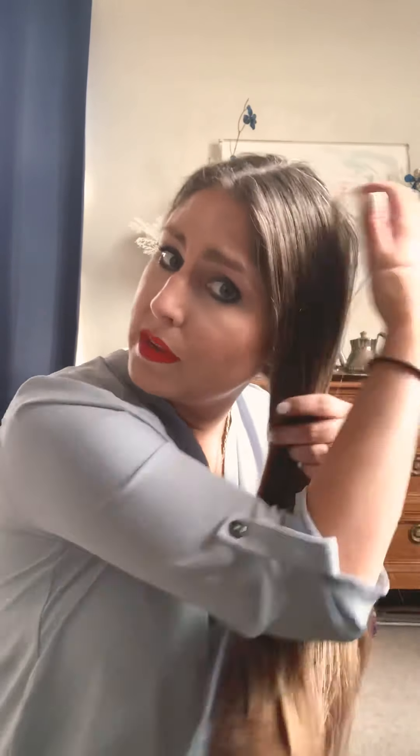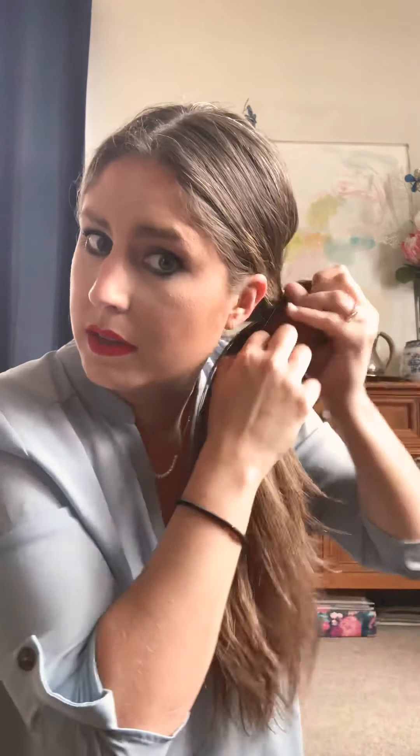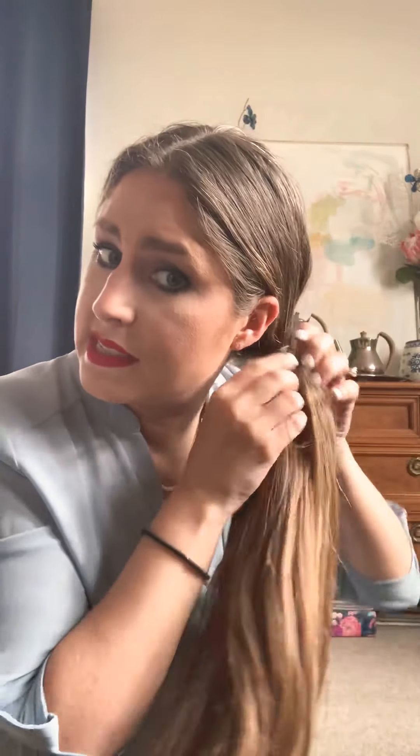First of all, brush your hair, then you're going to pull all of your hair over to one side — whichever side you want — and kind of get it together, the front and the back. You don't want any stray hairs on this. Then you're going to just knot it right here behind your ear. I use two of these ties at a time because my hair is so thick, but if you have thinner hair you can just use one.